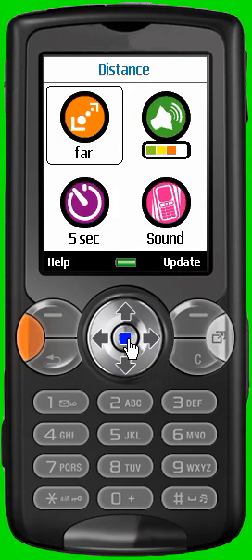The first icon at the top left allows you to set up the protection distance. Select the icon with the joystick and press on it to set the distance. Three possibilities are available: Near (around 1 to 10 meters), Middle (around 10 to 20 meters), and Far (around 20 to 30 meters).